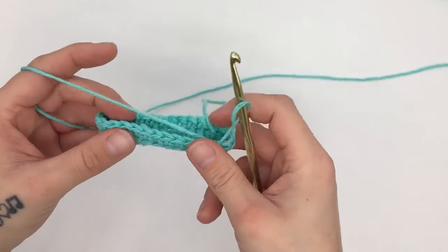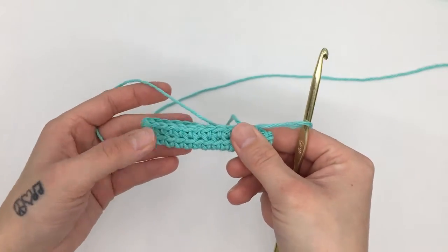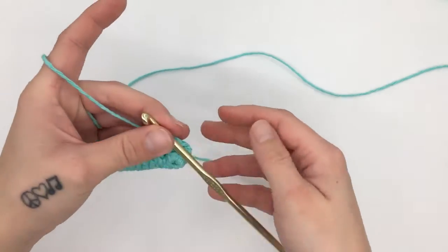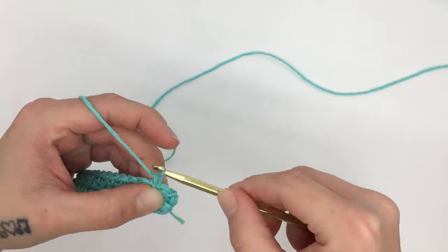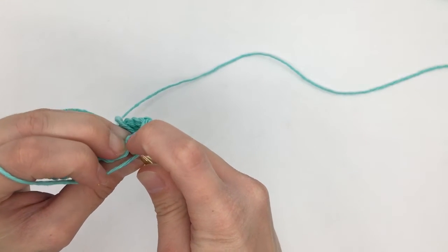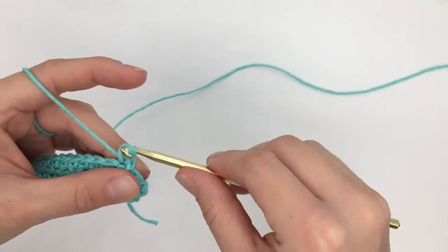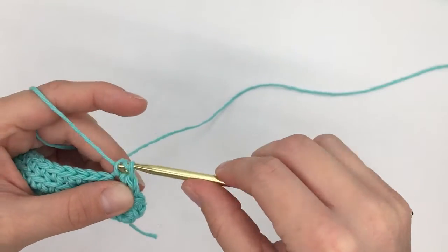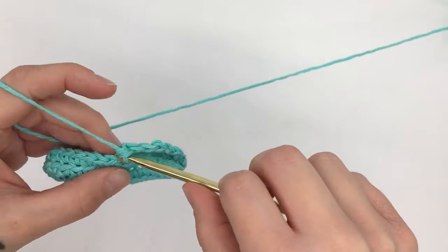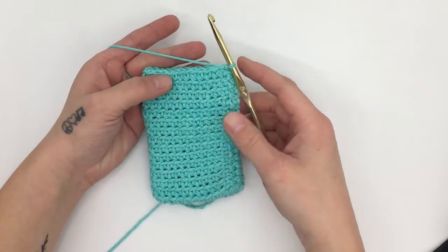You should have noticed that your work is kind of boating up — when you turned those corners it made it want to flip up, which is exactly what we want so that this becomes the bottom of our bag. We are now going to repeat the same thing we did for round two for rounds three through 15. Start with a single crochet in the back loop only of the first stitch, then work a single crochet into the back loop only of each stitch all the way around. When you get back to the beginning single crochet, slip stitch into the top of it, and continue doing this for each round until you finish round 15.